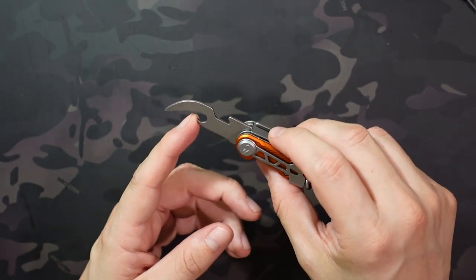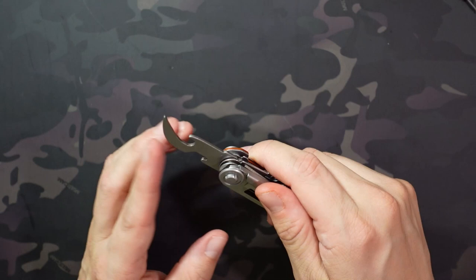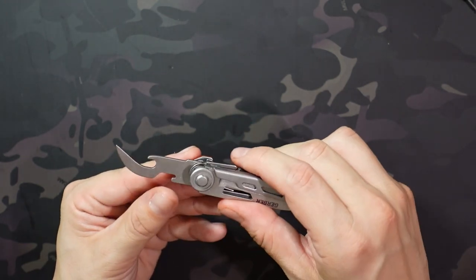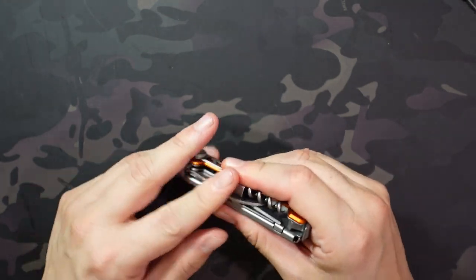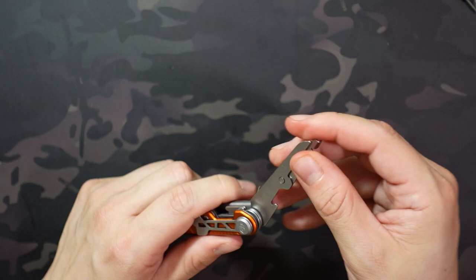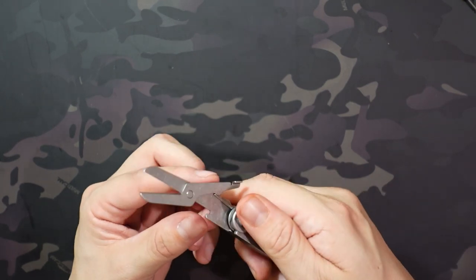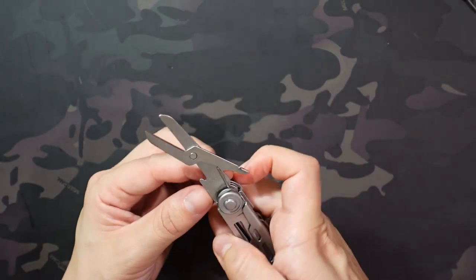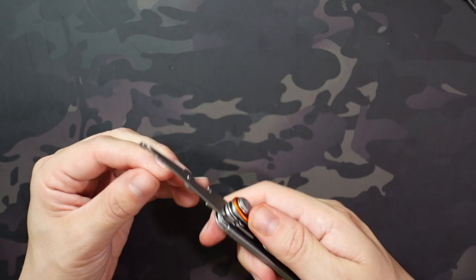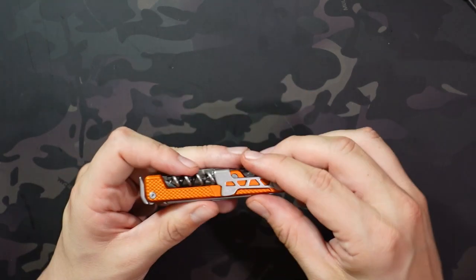The next tool is also different from the Armbar Drive — this is the can opener slash package opener, which probably also works really well for the foil on wine bottles. I think that's the thought process behind including it, and it makes a lot more sense for the overall tool set loadout. The last tool is the same as the Drive: scissors. They work relatively well, not the most comfortable, but they cut just as effectively as most scissors on multi-tools and are a little bit larger than some. It's one of my favorite tools to have on a multi-tool — I use them a lot.